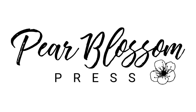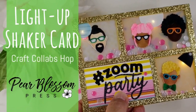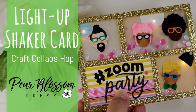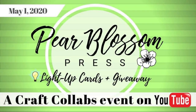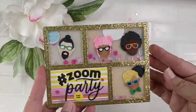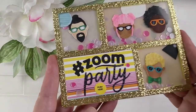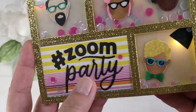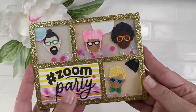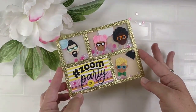Hey crafty friends! It's Amanda with Pear Blossom Press. I'm so excited to bring this video to you today. It's part of a light up hop with the Craft Collabs group, and you've seen me hop along with them before, but today I'm actually sponsoring the event. As you hop along with us, there are a bunch of light up cards that I think will inspire you. Make sure that you leave comments and you'll be entered for your chance to win a five pack of Easy Lights. All the details and rules are down below.